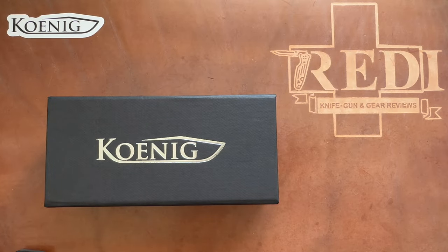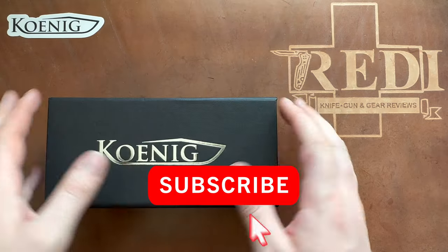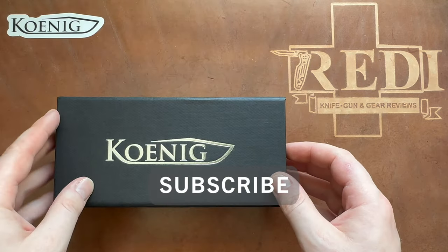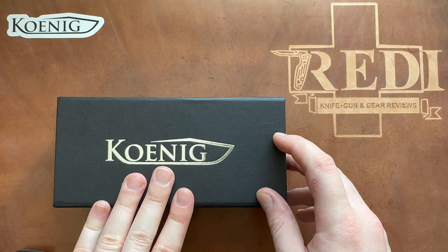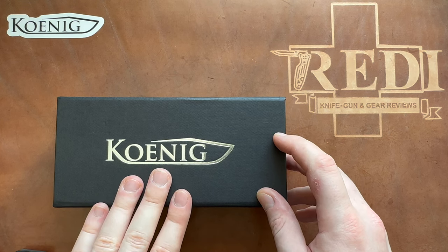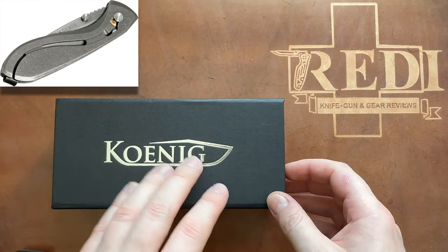Hi, this is Serio from Switzerland with another knife unboxing, and today we're looking at something very special. I have been following Koenig Knives — or Koenig Knives as you would pronounce it if it was a German name — since they started out with their Zeneda model, which was the one you didn't really need any tools to disassemble.